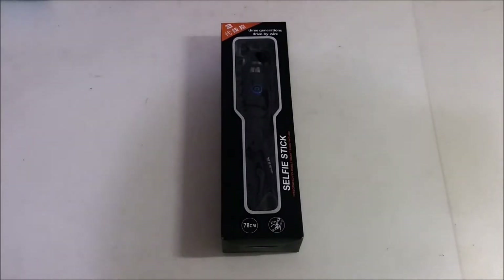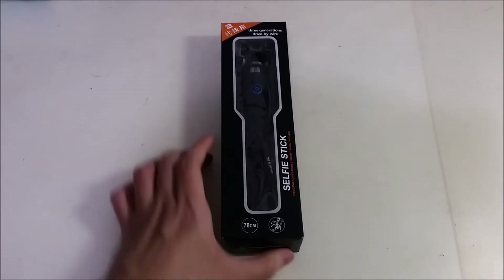All right guys, we are back again with another episode of China Tech - this time is episode number two. We'll be unboxing all those China-related products and see how good they are in terms of the unboxing, their packaging, and their product quality. So let's just get started.